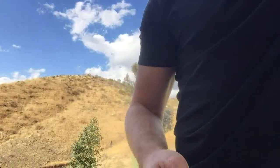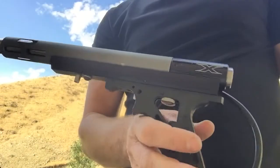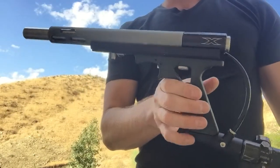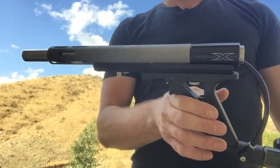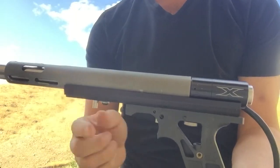So I have this — it's a very rough prototype. There's no mag well on this gun, but the frame has been moved back.